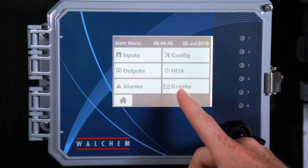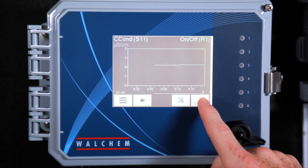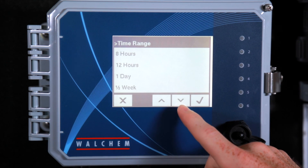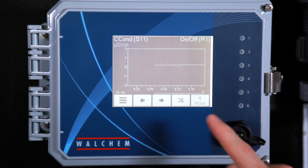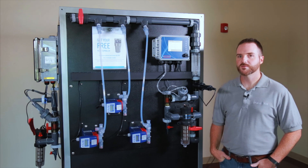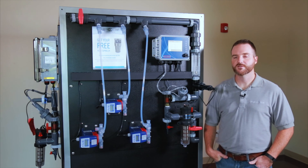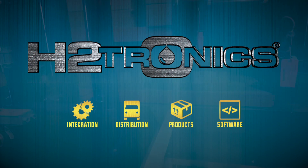Another feature of the W600 is the online graphing. Go to the graphing and it'll graph the sensors and the values. You can select many different time periods for the graphs, and you can also export these graphs onto a USB drive with the USB port. This has been a review of the Walcam W600 series controller. Thank you for watching. Please visit our website at www.h2tronics.com and check out some of our other videos. We'll see you next time.